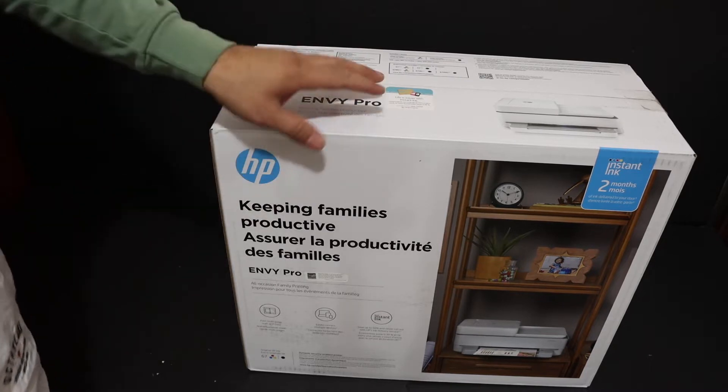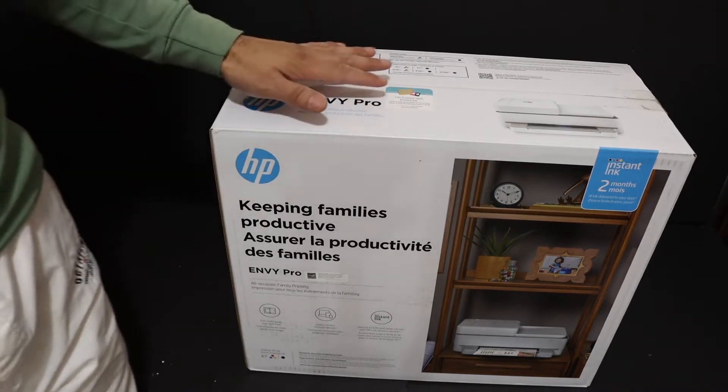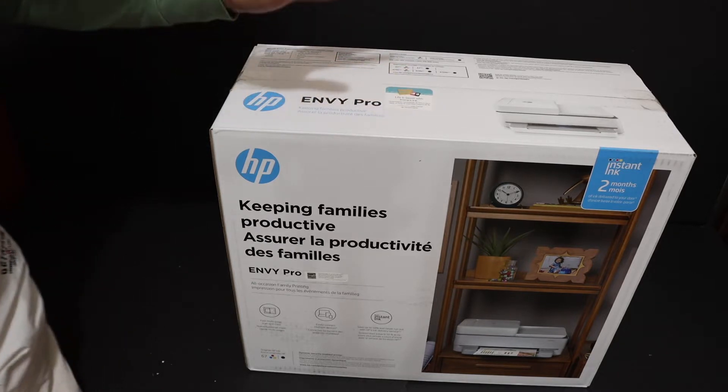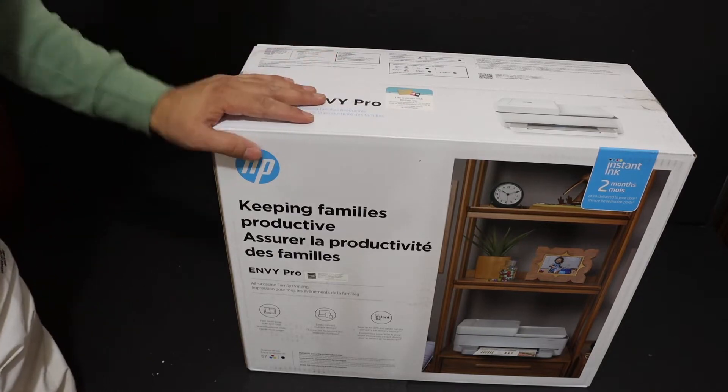Today's video is about the HP Envy Pro 6420 All-in-One Printer. I'm going to show you how to set up and unbox your wireless printer so that you can do wireless printing, scanning, and also the copy function.